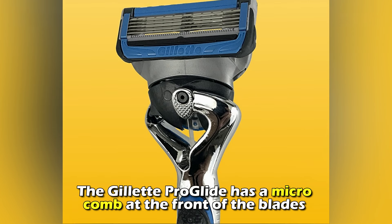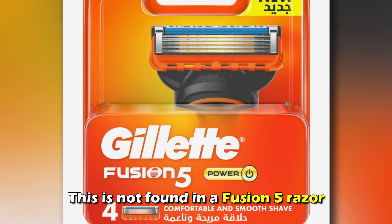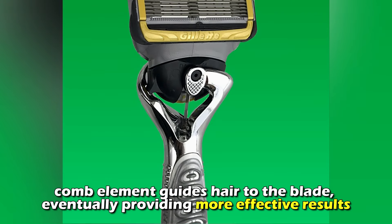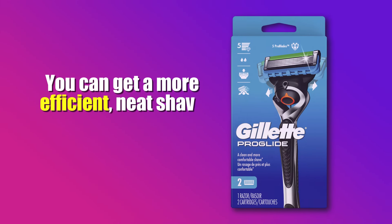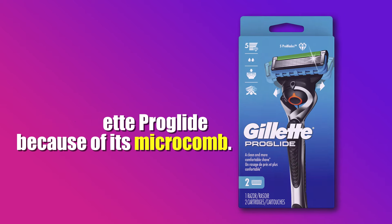Microcomb: The Gillette ProGlide has a microcomb at the front of the blades that helps guide the hair to the blades. This is not found in the Fusion 5 razor. Interestingly, the comb element guides hair to the blade, eventually providing more effective results. You can get a more efficient, neat shave with Gillette ProGlide because of its microcomb.